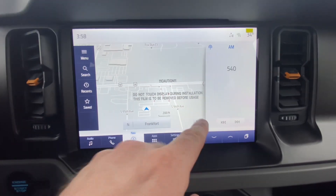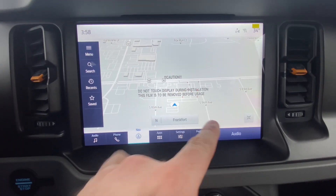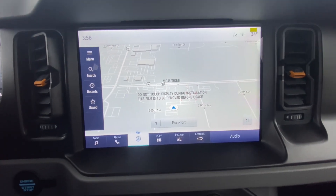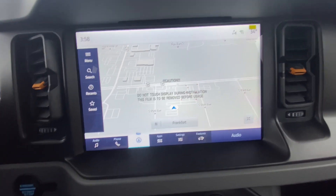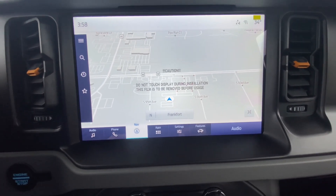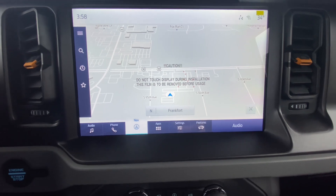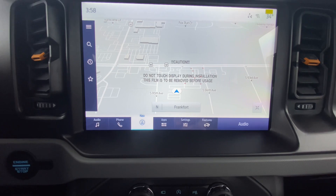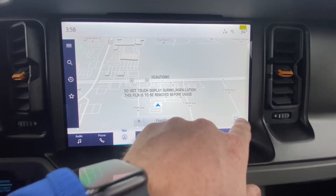The next tab is Navigation. You can make the map full screen. You can use the built-in Ford navigation or your CarPlay navigation — the built-in navigation is actually really nice and super user friendly. You can use your Ford Assistant from the steering wheel and it'll take you pretty much anywhere you want to go. It's a very simple system to use.